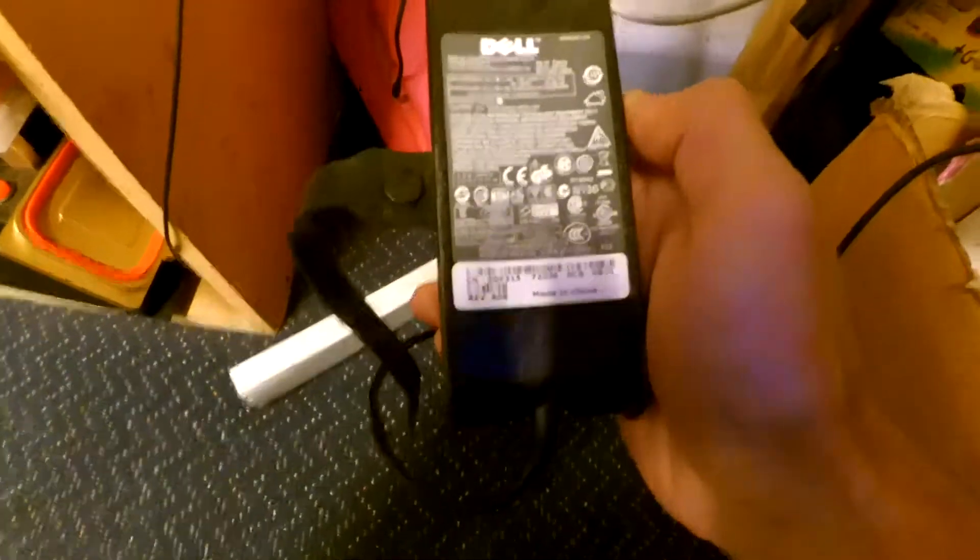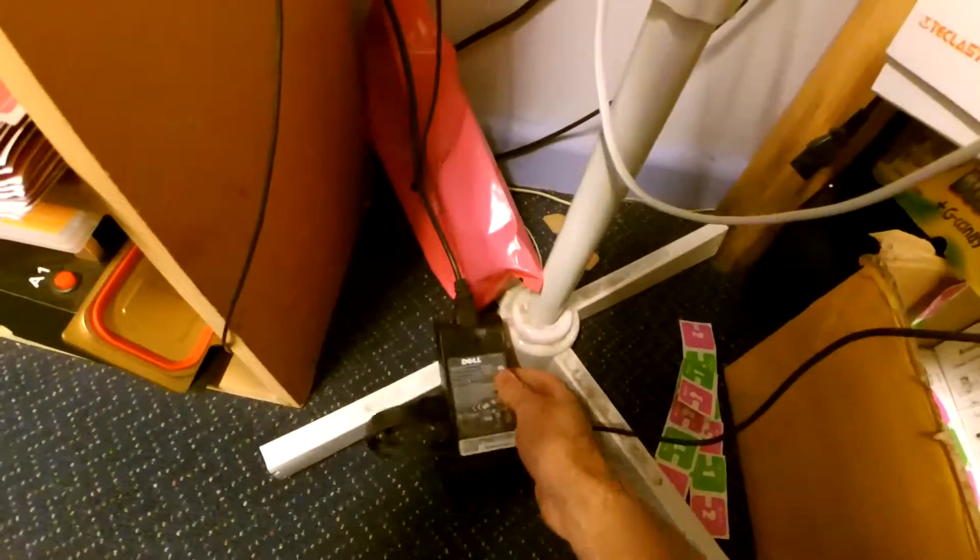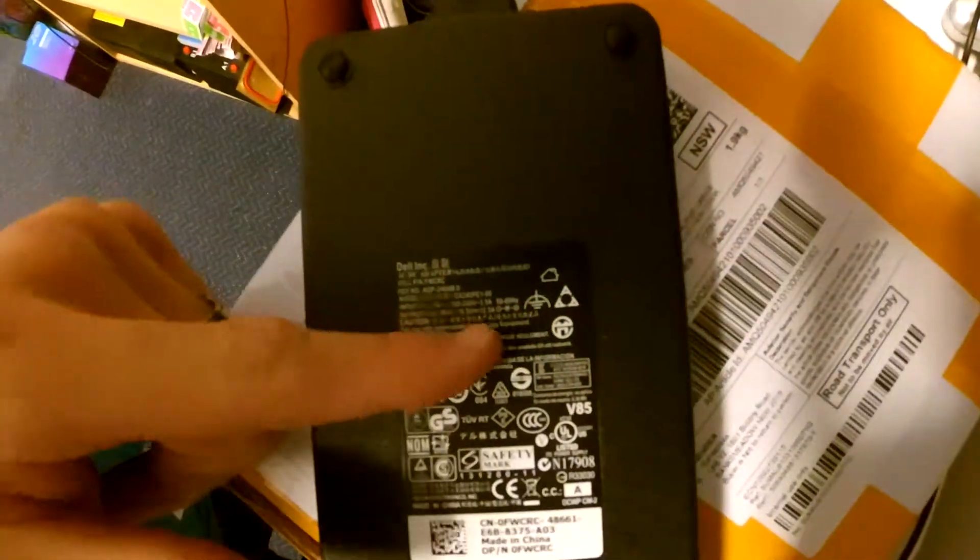Now from the factory this was meant to come with 180W, so take note — I'm getting about 30fps on a 65W charger. Now here I've got a slightly more powerful 240W charger.